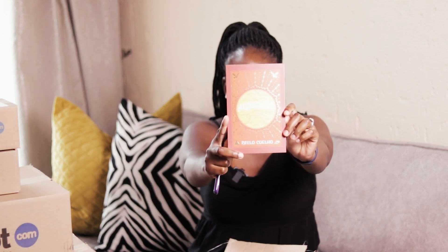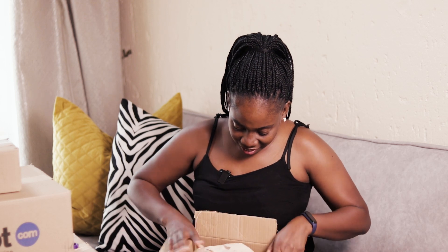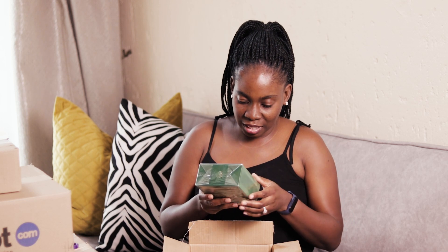Yes! I finally got myself this book — I can't wait to read it. Let's see what else we have. I think this is a perfume — yes, I was right as well! This is a perfume, guys.